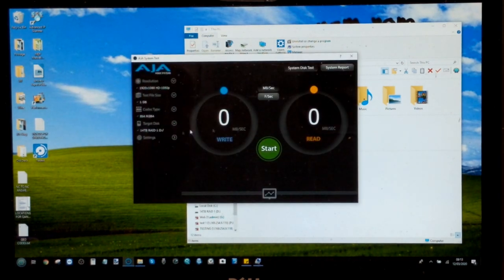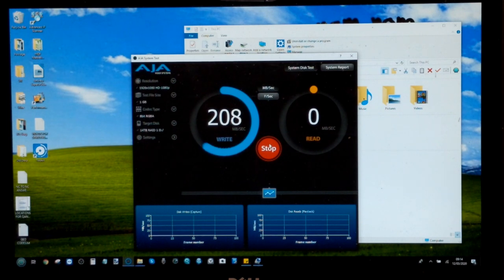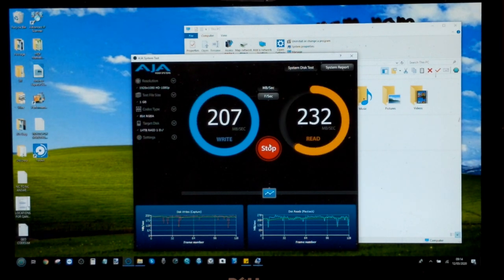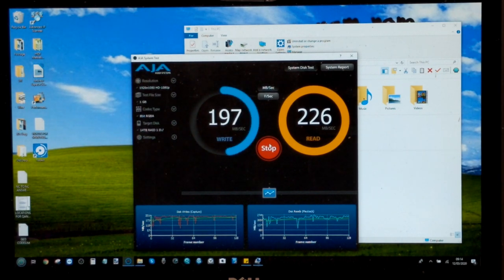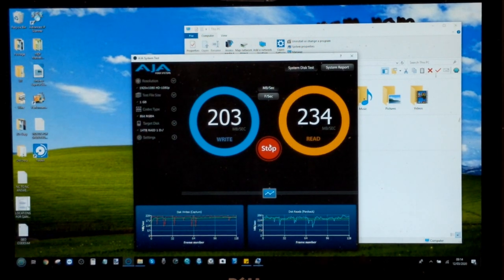Now moving to AJA for the enterprise RAID 1 test — one-gigabyte file, 14TB RAID 1, disk caching disabled. We're immediately going over 200 MB/s, which is still decent but not what I'd hoped for. RAID 1 does cost you 50% of your total capacity, but it's about data safety — and I know photo and video editors care a great deal about that. Let's wrap up the hard drive testing and move to the SSD testing with the Seagate IronWolf 110s.